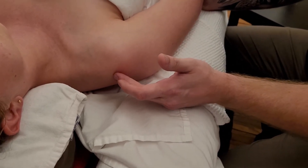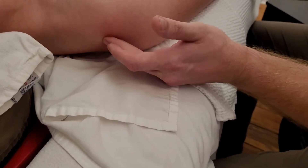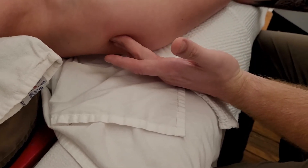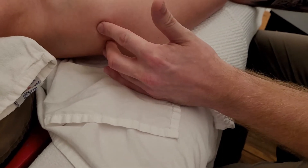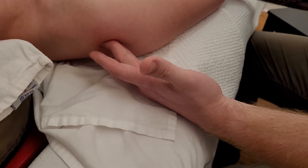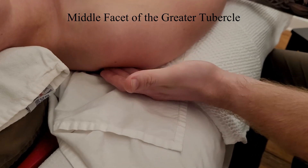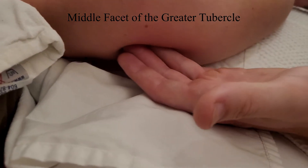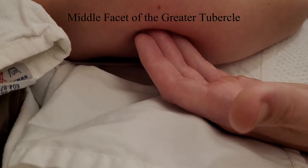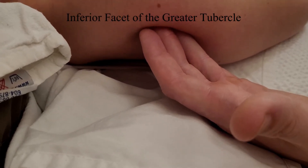I'm going to go slightly more posterior. Here is that acromial angle, and I'm going to tuck up underneath it — this is where infraspinatus is starting to insert, on the superior facet. Infraspinatus is posterior and inferior to that on what is called the middle facet of the humerus. I'm cross-fibering teres minor right here, and I'm going to follow that up — it also inserts into what is known as the inferior facet of the greater tubercle of the humerus.